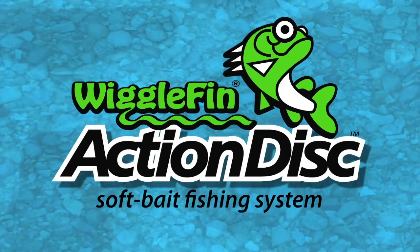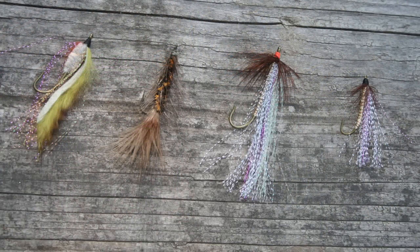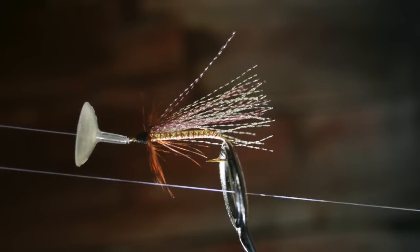Hi, this is Dean Teagarden with Wigglefin Tackle. I'm going to show you how to use our action discs with trolling flies for killer results when you're trout fishing.